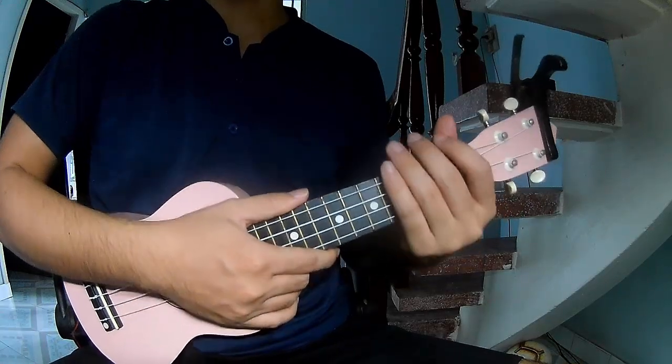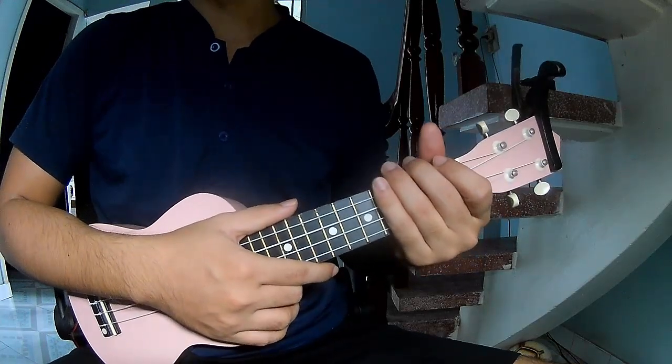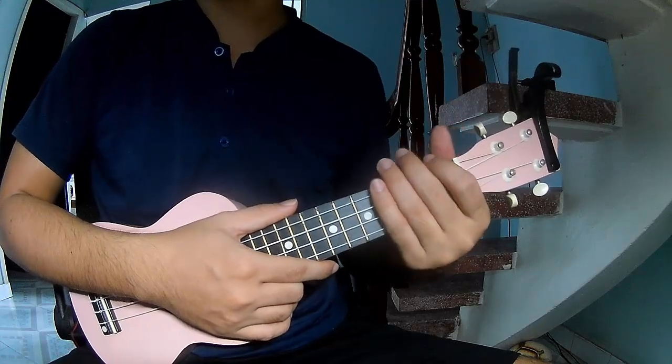Hi everyone, today I will share how to play ukulele — 'Summertime Clothes' by Vampire Weekend.